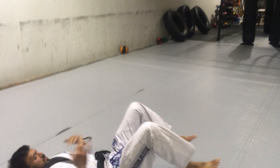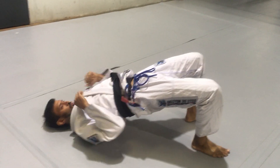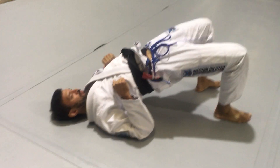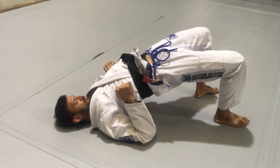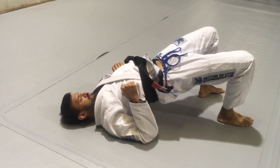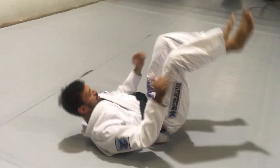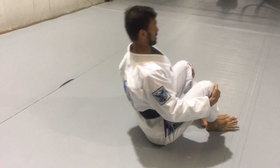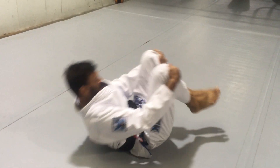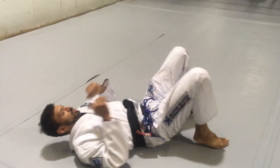Now every time we do this kind of motion we need to go the opposite way. So we also need to bring our hips up, up, back, back, chest — and then go back to a bridge.